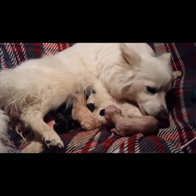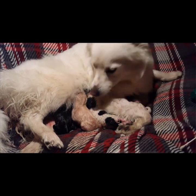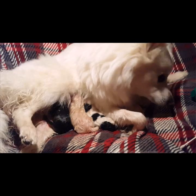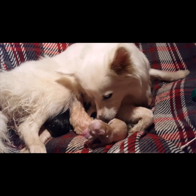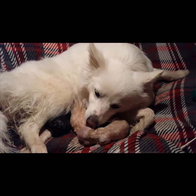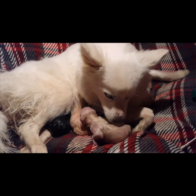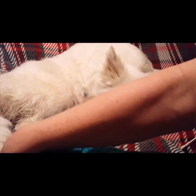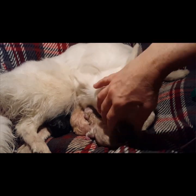Good girl — taking the puppy away from mommy, getting it all nice and dry. That one was squeaking right when it came out. Let's mop up the river here.